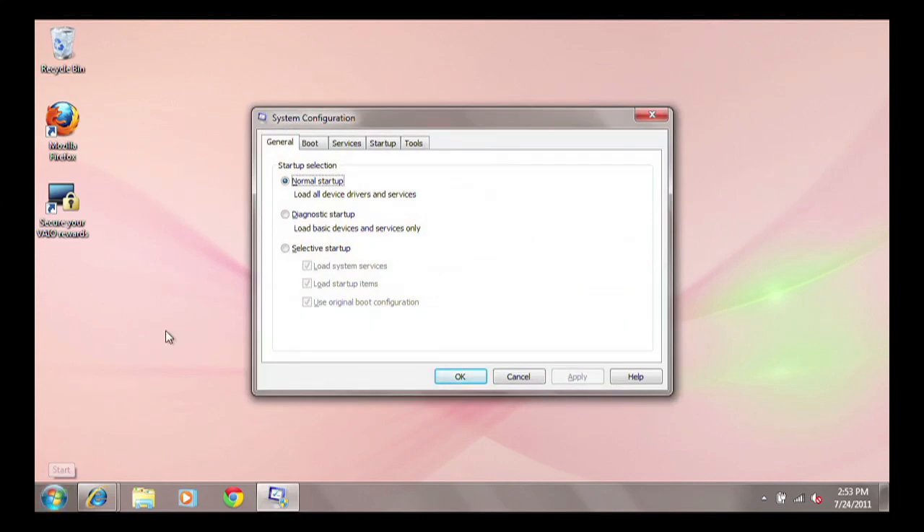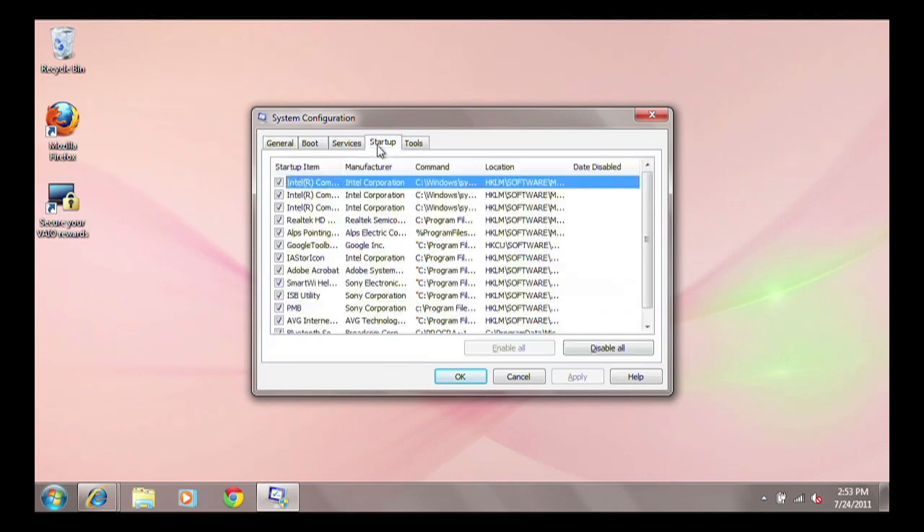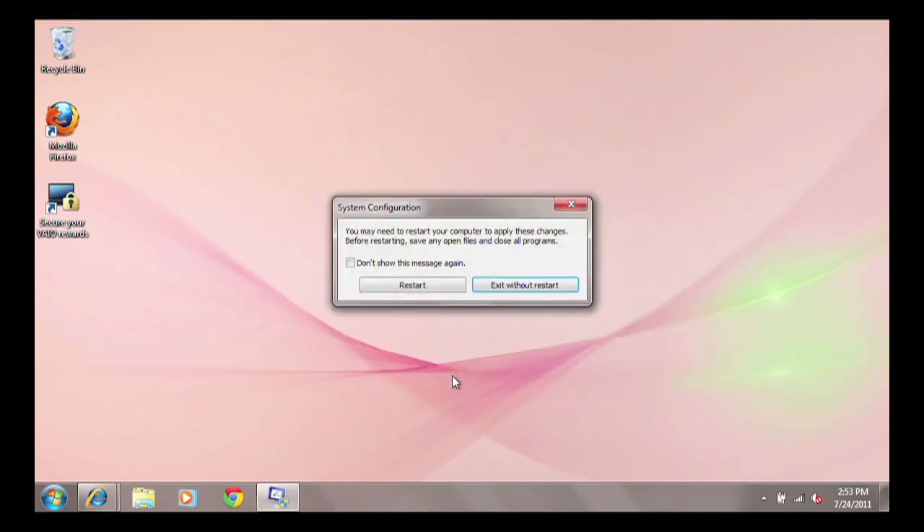Click to the Startup tab. Locate an item in the startup list with the title ISB Utility. Uncheck the box next to this item and click OK. When the system prompts you for a restart, click the Restart button.